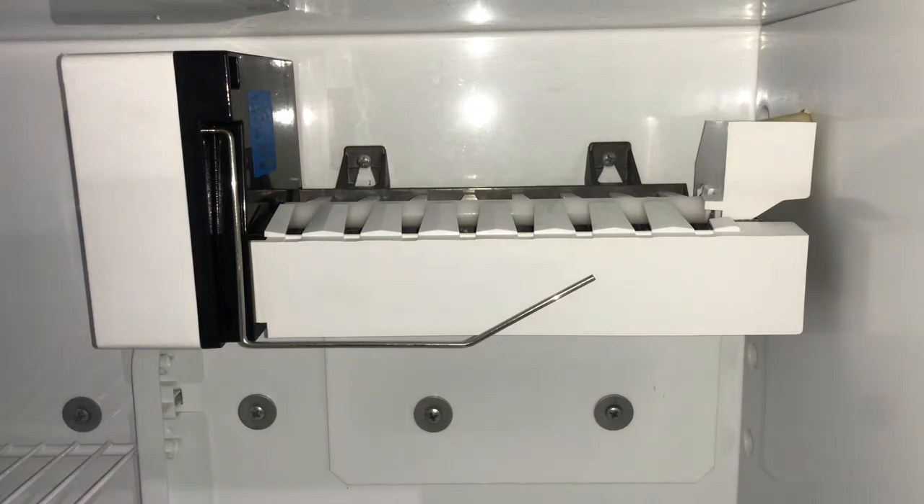Hey guys, Joey here with Joe's RV Tech DIY. Today we're changing out an ice maker on a Dometic refrigerator and just showing you guys how simple it is.